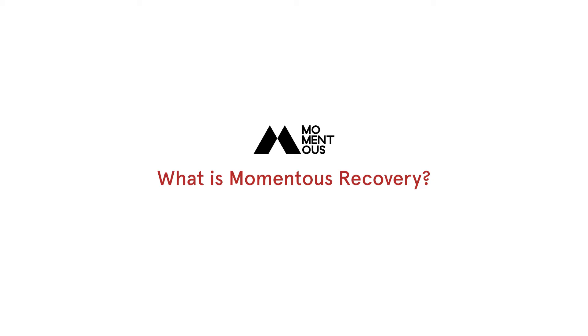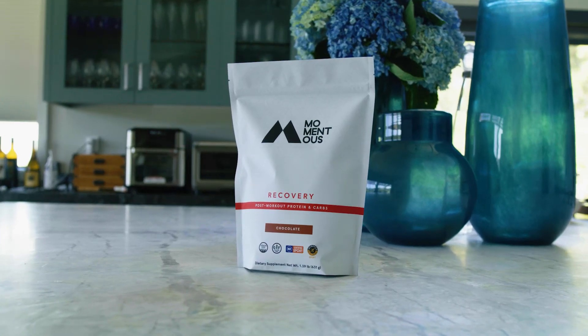What is Momentus Recovery? Momentus Recovery is a convenient post-workout formula designed to kick-start the recovery process. It's the perfect complement to your post-workout routine, ideal for use after workouts such as running, cycling, weightlifting, and other forms of intense training.